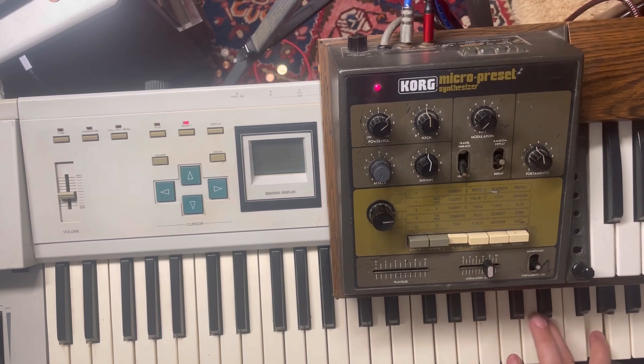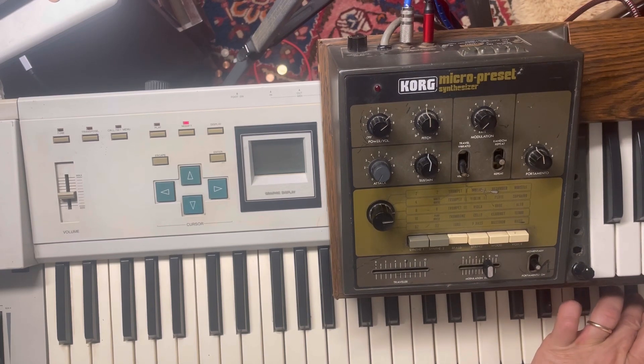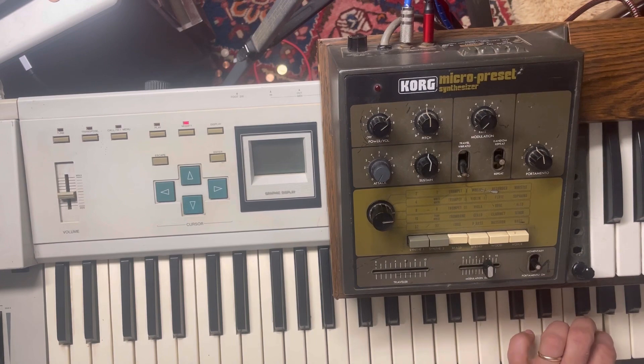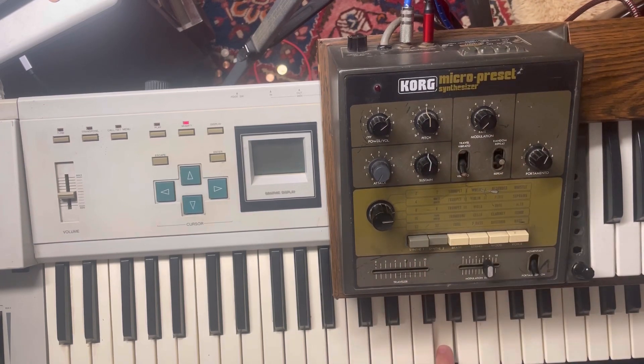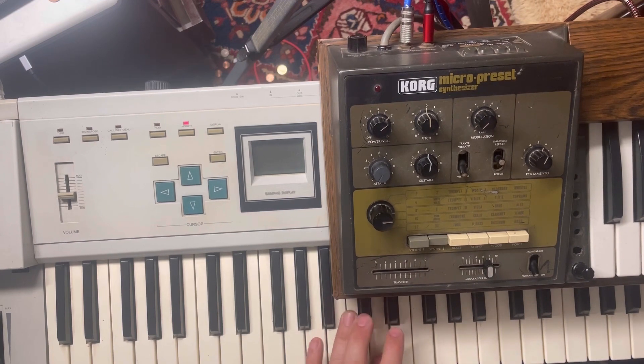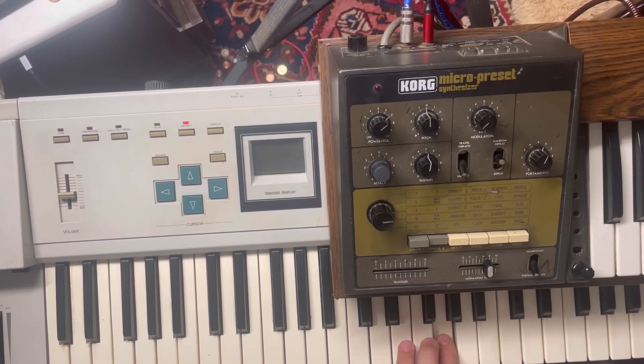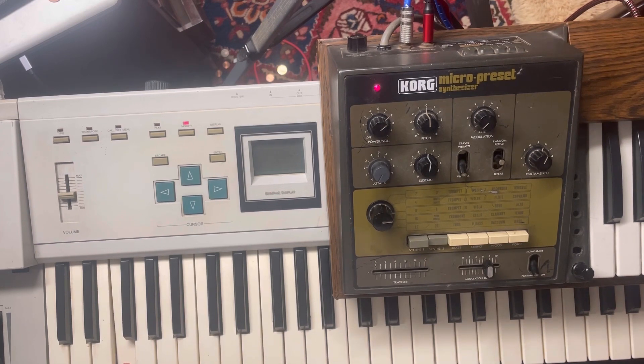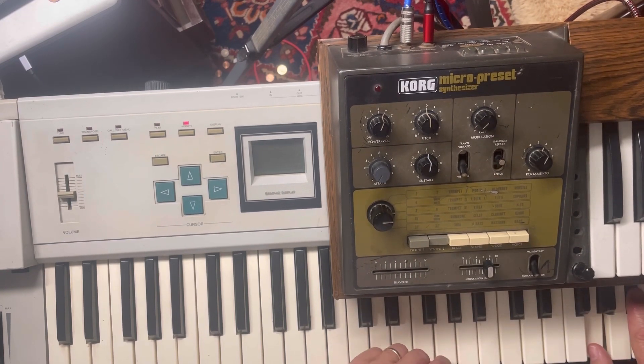I've got a nice bass on the owner and then I'm doing a whistle on the micro preset. Listening back — the fidelity is not terrible, it's actually really great for analog sounds like this. We'll have to try it with some vocals, maybe some guitar and other more acoustic sounds, but for me this is all about going for something that sounds vintage — and it's a perfect fit.